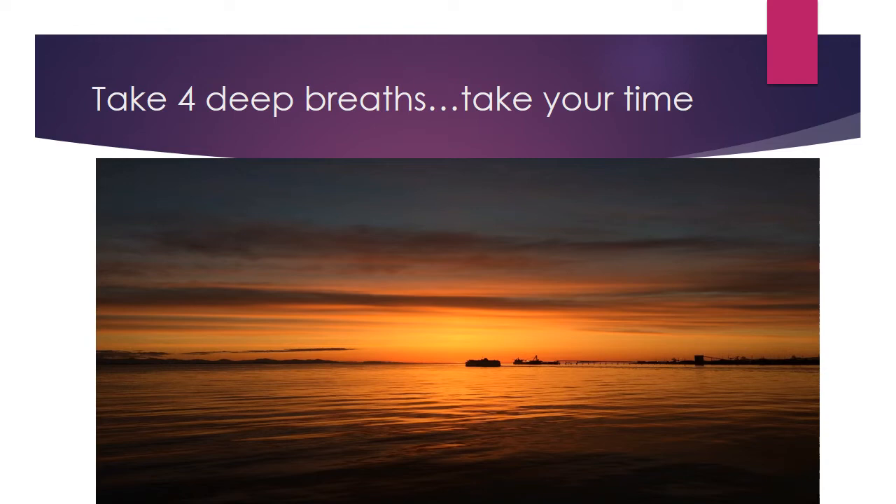Relax all your muscles. Relax your face, your arms and your legs. Take another deep breath. And allow your whole body to sink into itself so you have no tension.